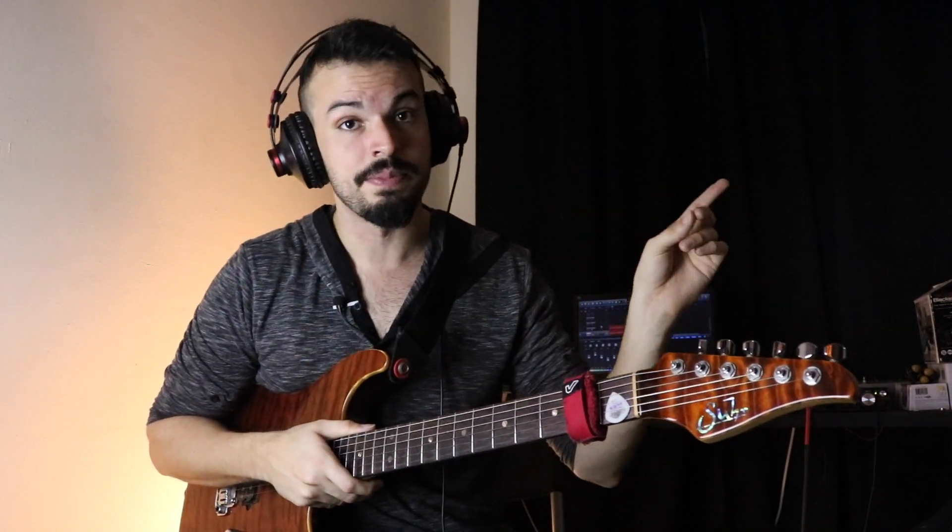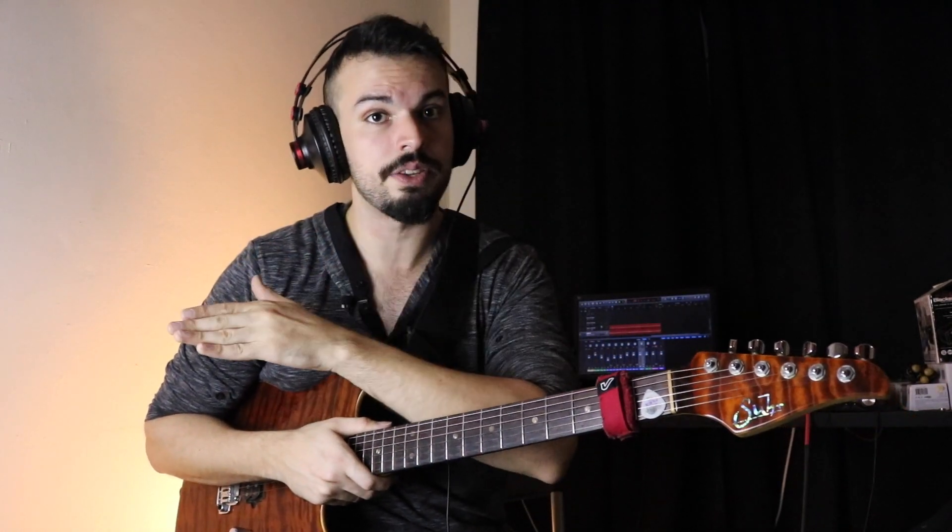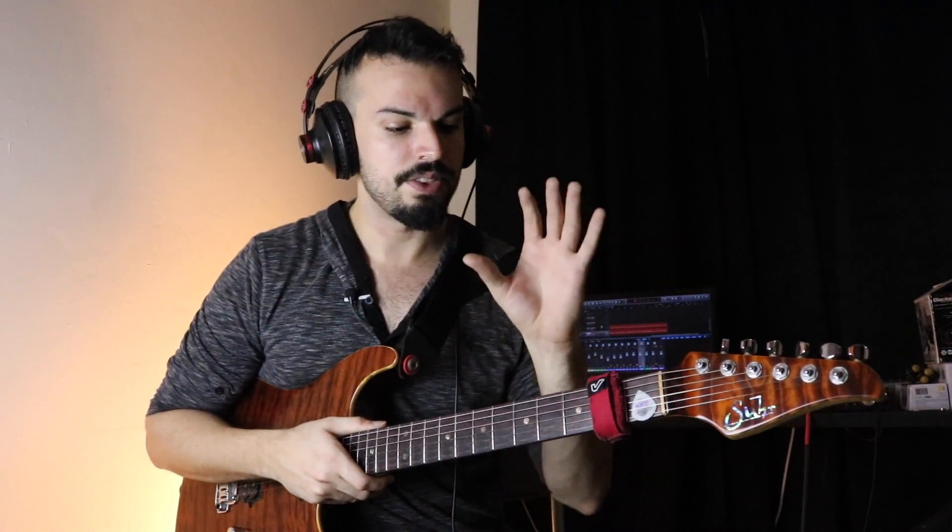Today I'm going to show you a very cool application of the whole tone scale. Now if you've never heard of the whole tone scale, I already did a video on it — you can check it out right here. But essentially it's just a scale composed of exactly that: whole tones. When you take notes and play them side by side leaving a whole tone in between all of them, you construct the whole tone scale. It's a type of symmetrical scale.